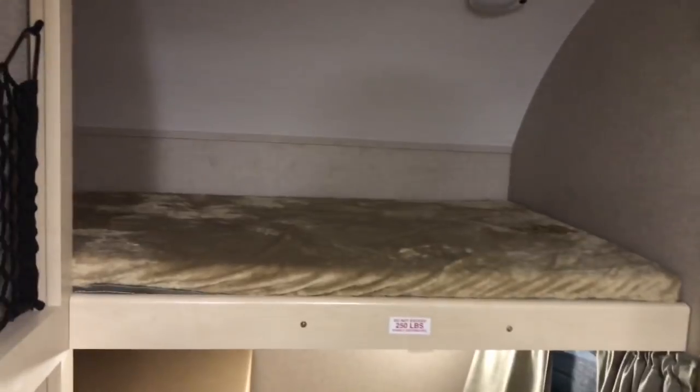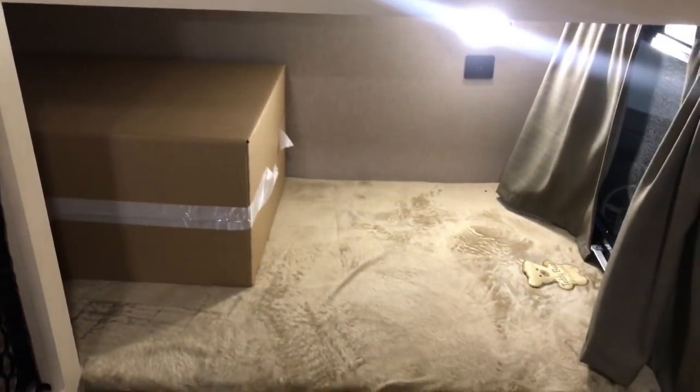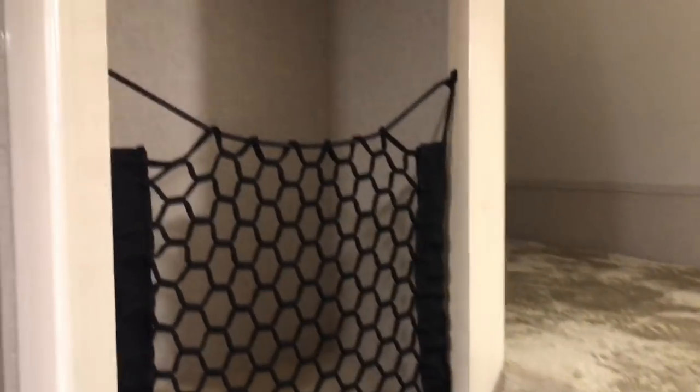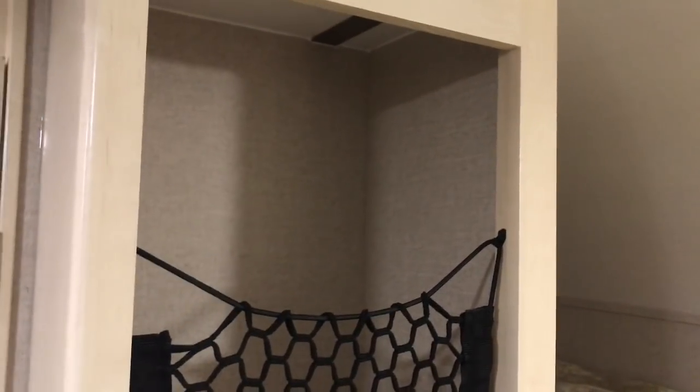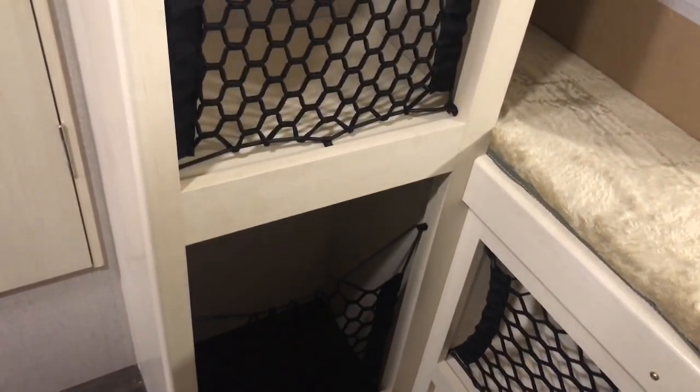Now the back area here — you've got bunks. These bunks go back probably about 30 to 36 inches, and you've got an upper and a lower. There's also a light up here. And you've got some storage right beside the bed — a good place where you can put some clothing. There are three storage compartments, one all the way down to the floor, each probably about 12 inches deep.